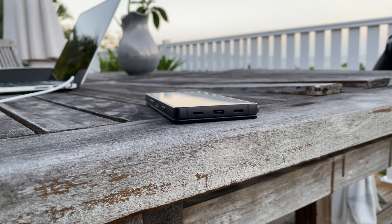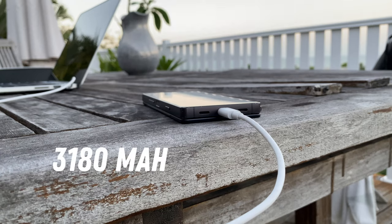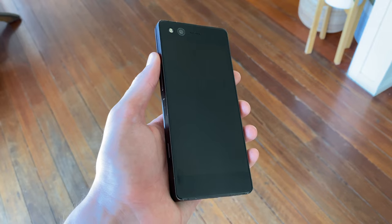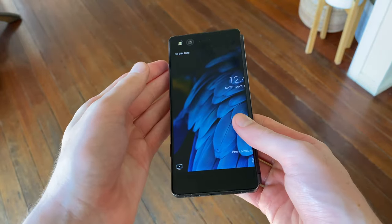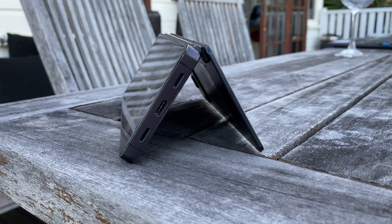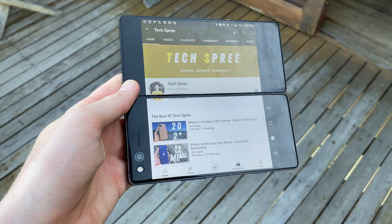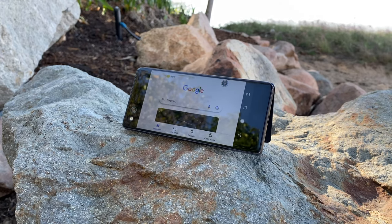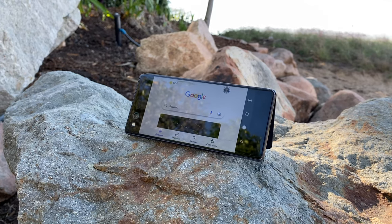Being stuck on Android 7 is nowhere near as bad as being stuck with the battery life on here. The Axon M packs a 3,180 mAh cell, which is pretty small for a phone with two displays. Even when just using the one screen, you'll probably struggle to get through a full day. And if you're a heavy user of dual display mode, good luck squeezing out more than a few hours on a single charge. Battery life wasn't great when it was released in 2017, and over the years most of these handsets will have heavily degraded batteries. Battery replacements are extremely rare, so it's kind of unusable — not much you can do apart from making sure you've always got a charger close by.